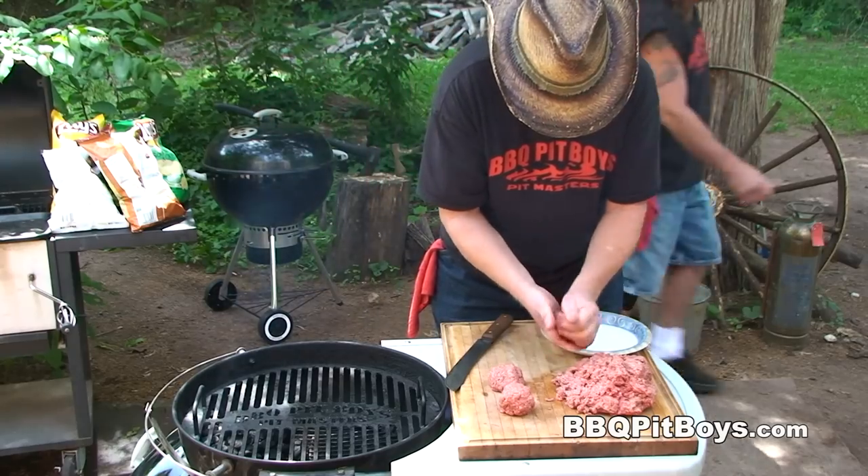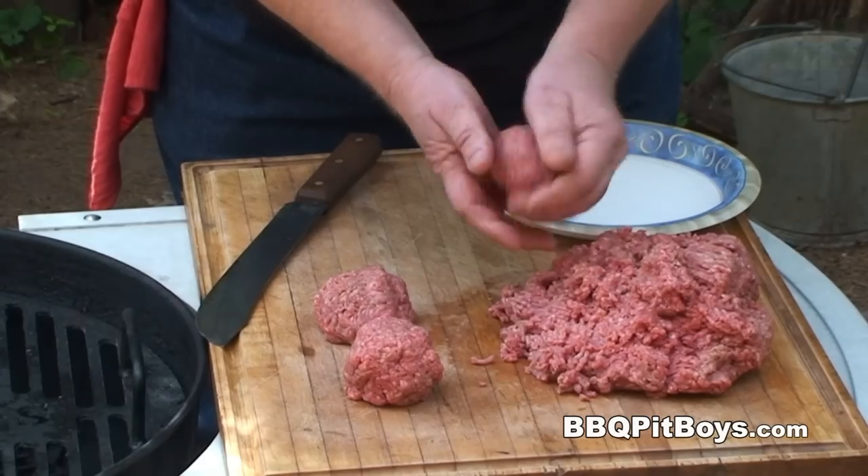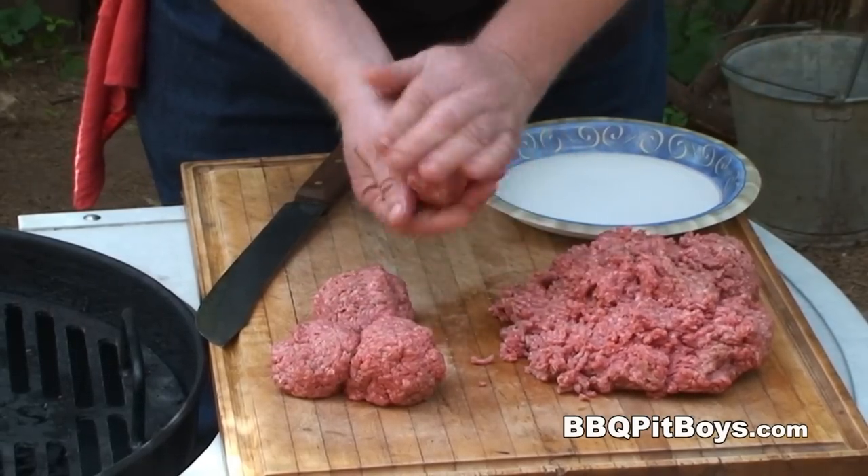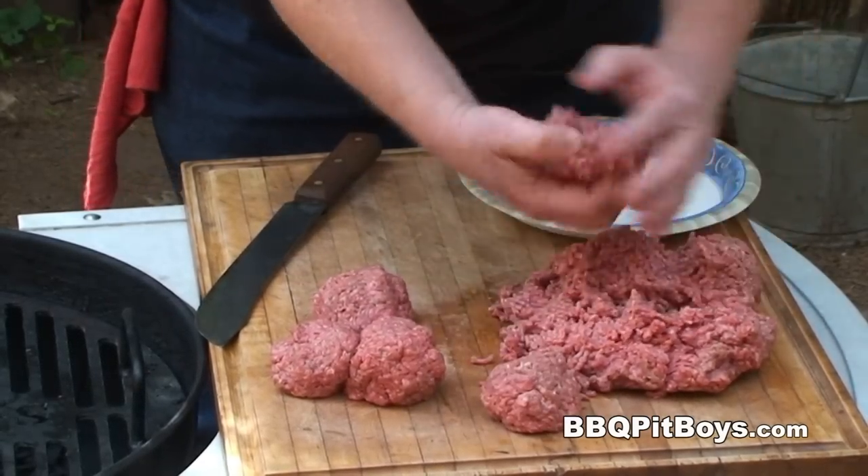You make up these burgers to about one-third pound and just roll them up. This is the easiest way to do it — you can make a bunch of them in a short time.